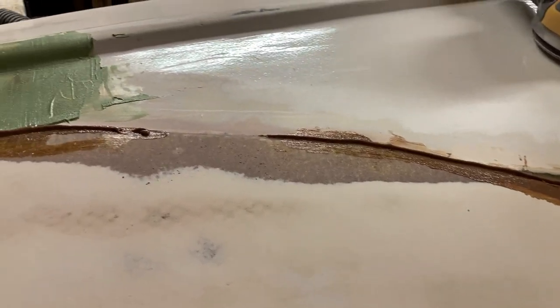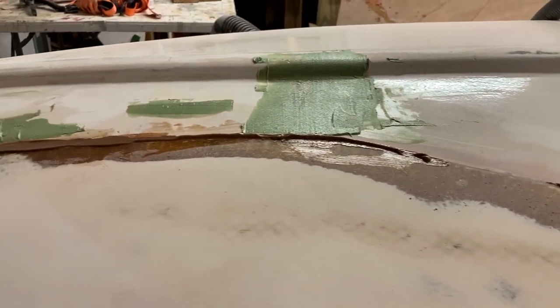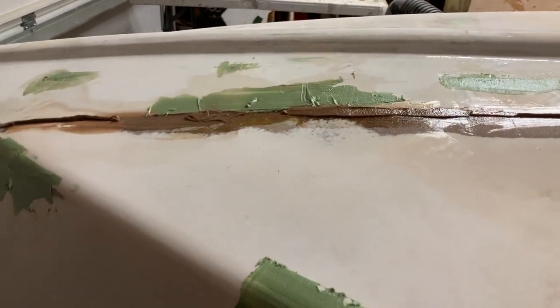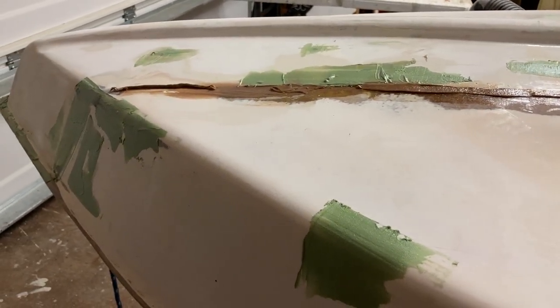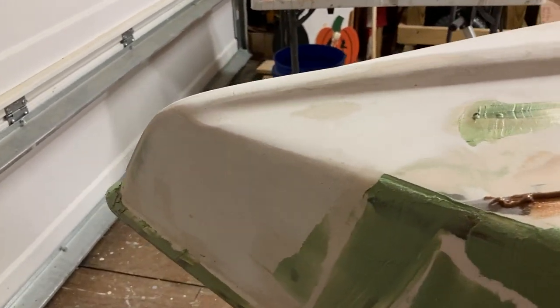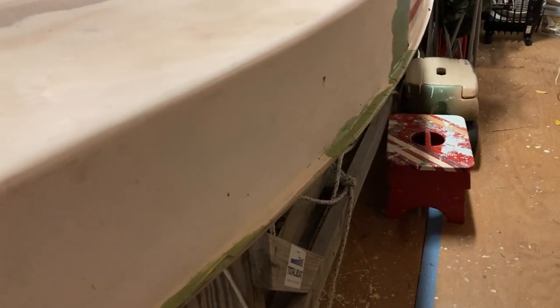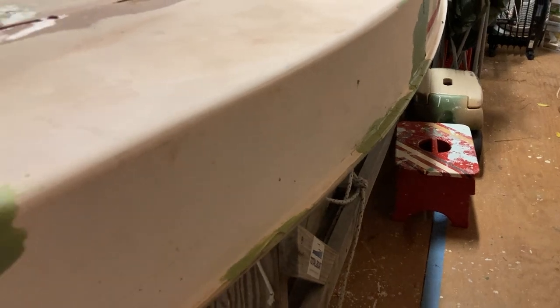Once this thickened adhesive in the seam is dry, we'll sand it smooth, then come back with a coat of fairing compound over the top of it. I had the fairing compound out so I hit a few more little holes, nooks and crannies — had a little repair on the deck flange too.